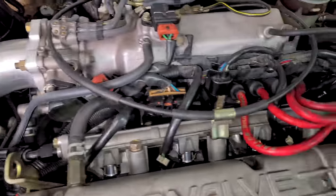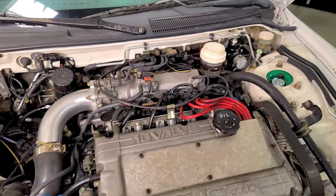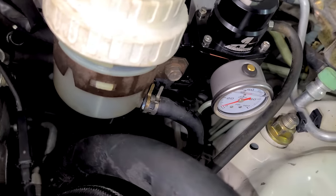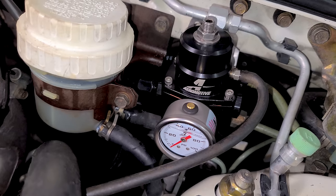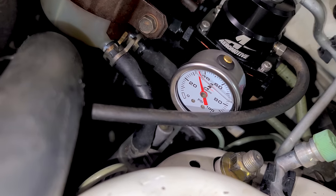Let's prime the fuel system and make sure we don't have any leaks. That sounded pretty good — I heard the air coming out. No leaks at the rail, no leaks here. Oh, we got a little leak — there's always a little leak. I figured it out — I tightened the line but didn't tighten the fitting into the regulator. It was pretty loose. Now let's try that one more time. No leaks — it's primed and holding.